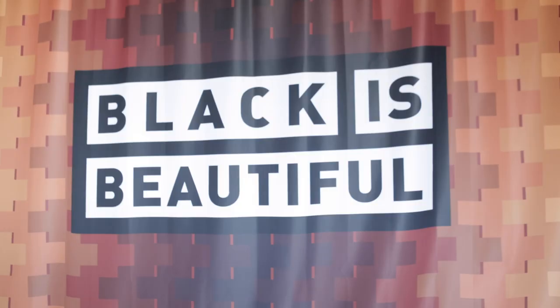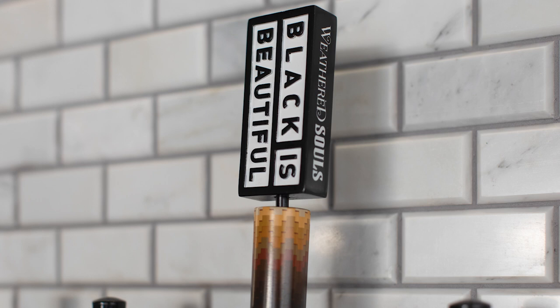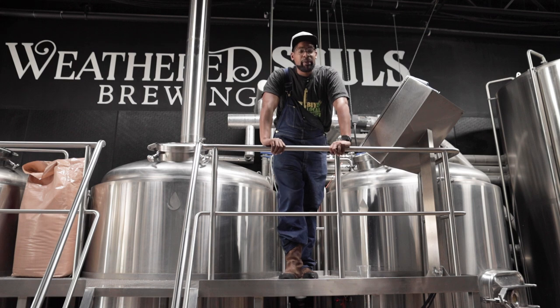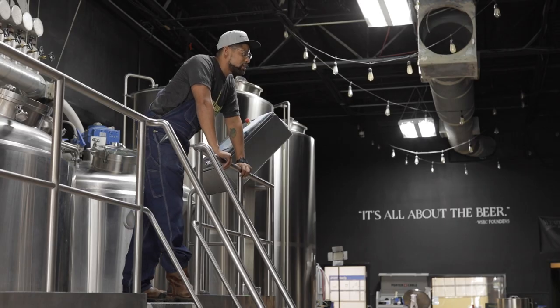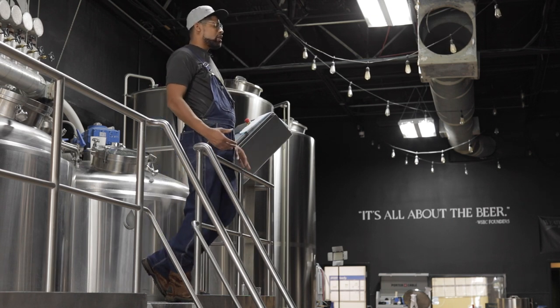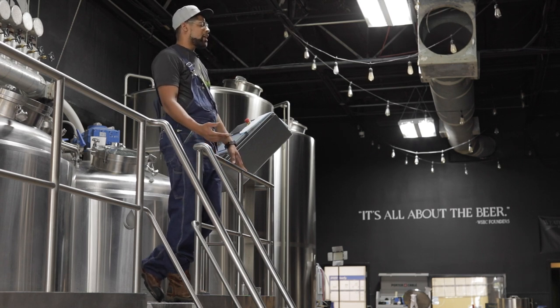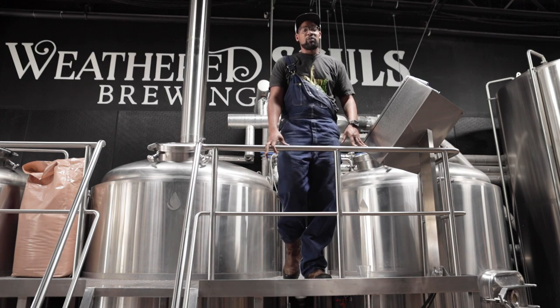Black is Beautiful was an initiative originally started here in San Antonio by Weathered Souls. There were a few different catalysts that led to its creation. One was my drive to Dallas to brew with some friends at Turning Point, during which I listened to a podcast featuring Breonna Taylor's mom. Listening to that podcast — as a father of two young girls — really hit home, seeing instances happening across the US that can affect you or a family member. The initiative was a call to breweries to brew an imperial stout recipe and donate 100% of proceeds to charities and organizations contributing to equality, inclusion, diversity, and police brutality reform.